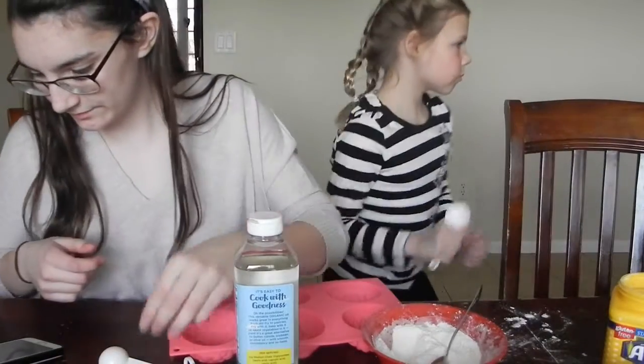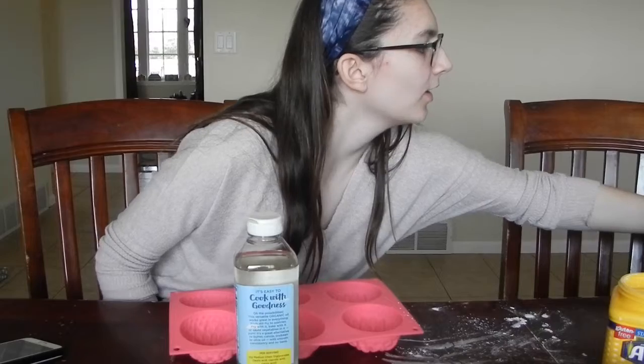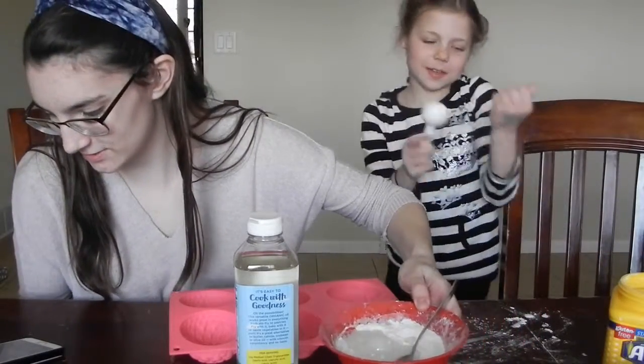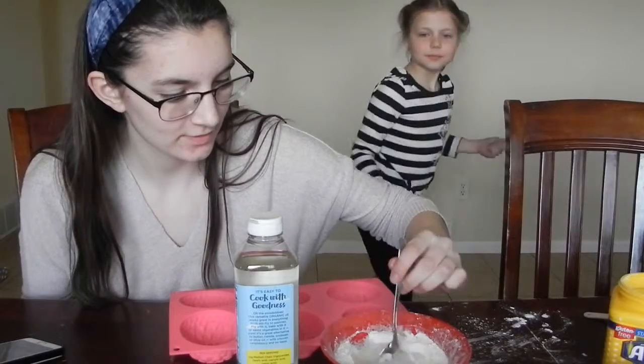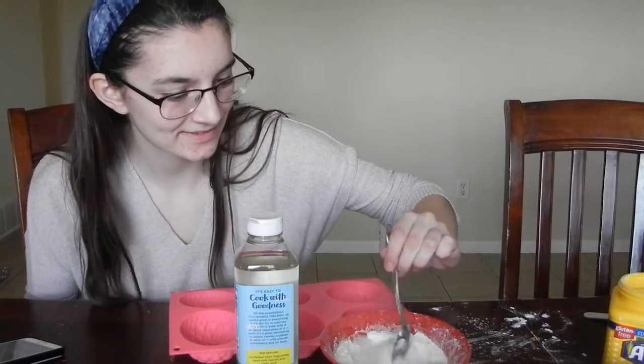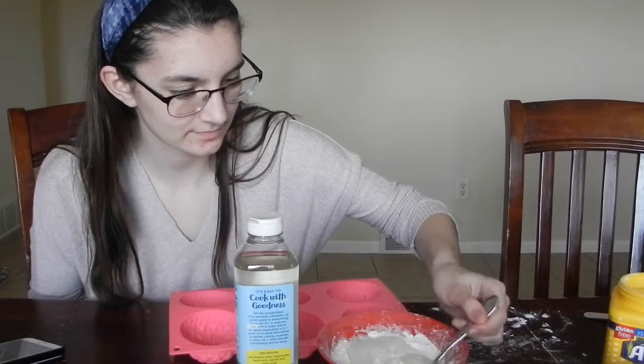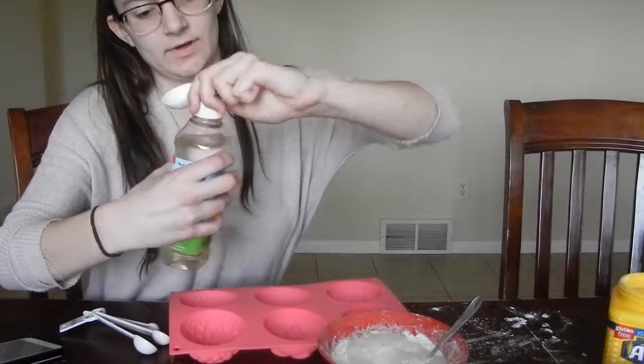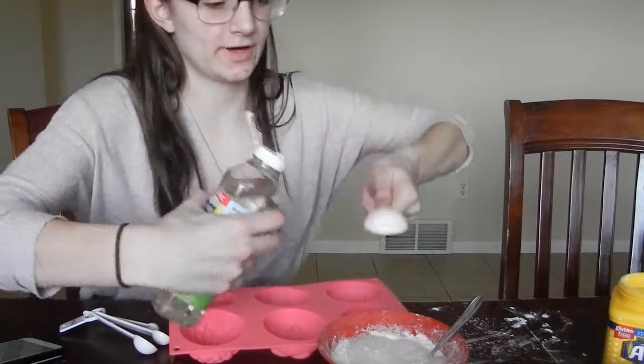Do you want to go get our tablespoon of water? It's a-fizzin'. Is that intentional? Should we have done that? Was this a bad idea? I think that was the worst. I feel like I should have added the coconut oil beforehand.